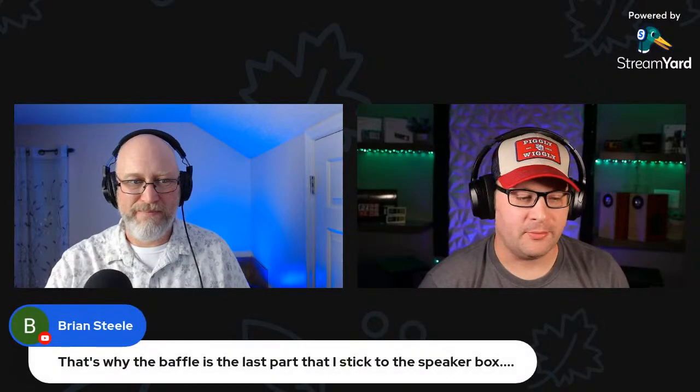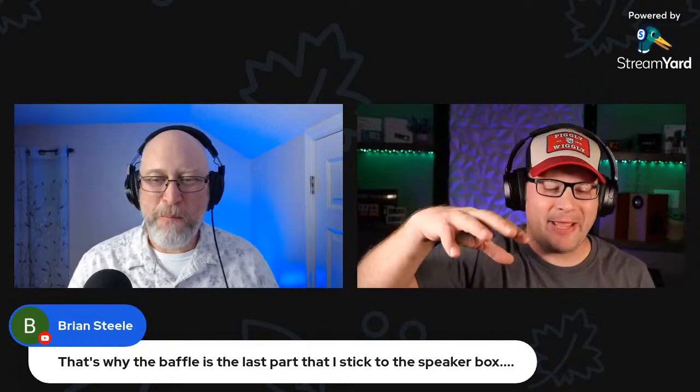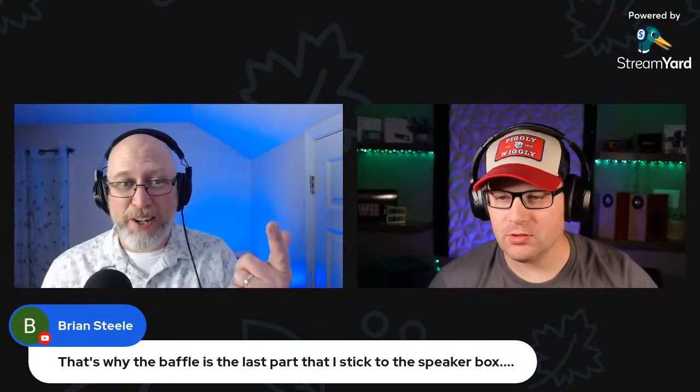Brian Steel makes a great point: the baffle is the last part he sticks to the speaker box. Glue the whole box together, then put your baffle on — don't glue it — and test to make sure the speaker fits, that you're not hitting any brace or the back of the box. It's much easier to fix an issue before you glue the front baffle on. I'm working on a thin wedge-shaped box right now, and the extra steps to make sure everything fits are time-consuming with a lot of trial and error.